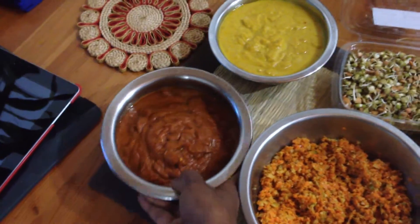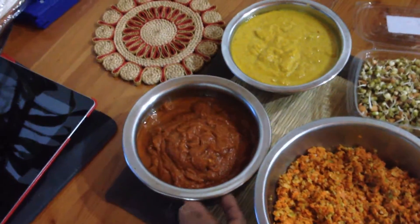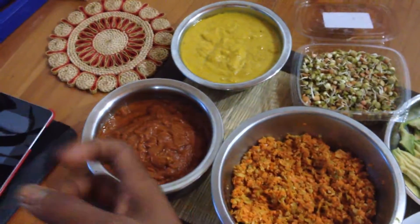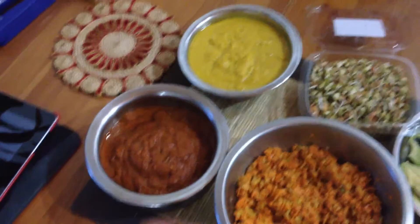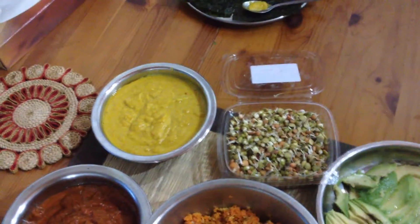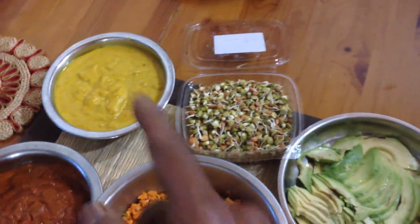Yeah, that's really nice. And we've got a marinara sauce — a very simple marinara sauce with tomatoes, sun-dried tomatoes, dates, fresh basil and mint from the garden, and some dried Italian herbs in there as well. That's lovely. And then the peanut sauce — I just showed you how to make the peanut sauce in the video as well.